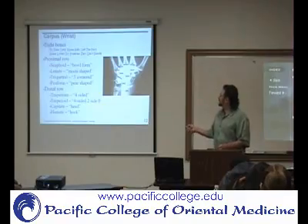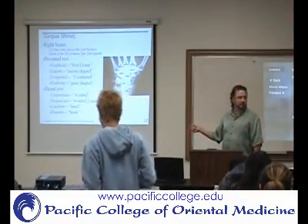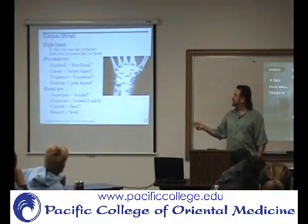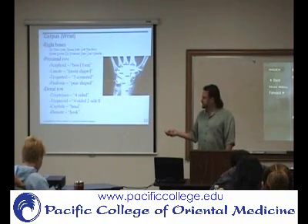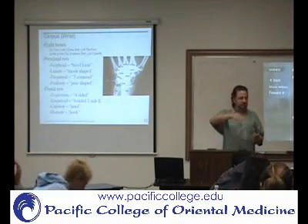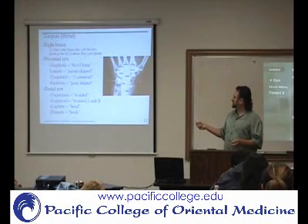Now we're talking about, is this going to be the proximal row or the distal row? Proximal. Okay, so we're going to have here the scaphoid, which is also called the navicular. The scaphoid means bowl shape, so it kind of has a curved shape like that. So this is the scaphoid or the navicular.